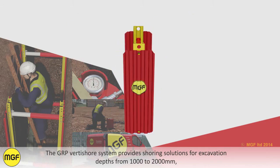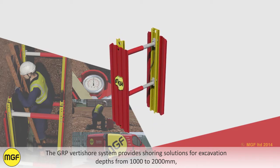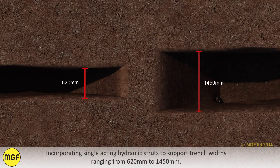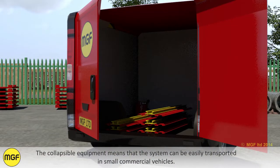The GRP Vertishore system provides shoring solutions for excavation depths from 1000 to 2000 millimetres, incorporating single acting hydraulic struts to support trench widths ranging from 620 to 1450 millimetres. The collapsible equipment means that the system can be easily transported in small commercial vehicles.